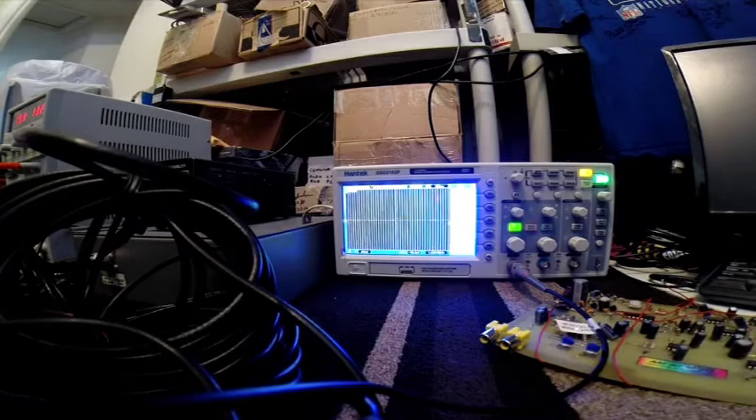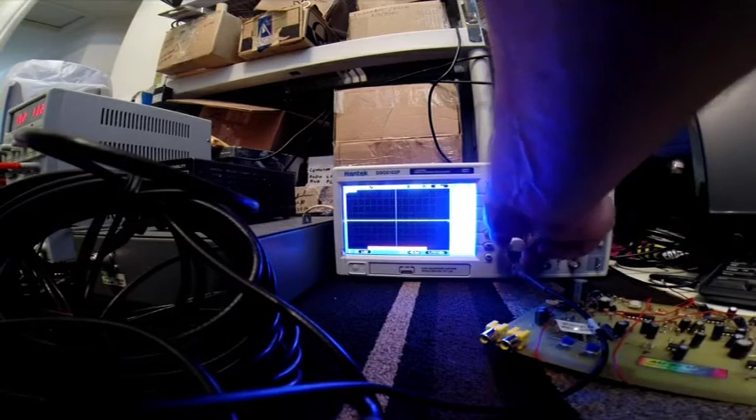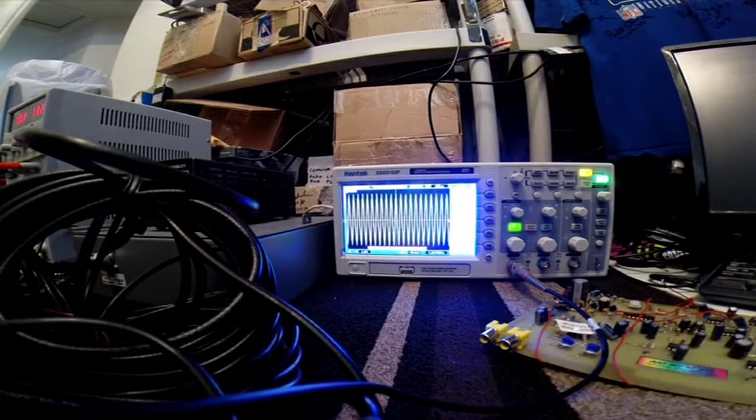I know what I've got to change this to — I've got to change it to 2 volts. And there's my signal, 1660, 2 volts. So this amplifier is definitely making a difference.